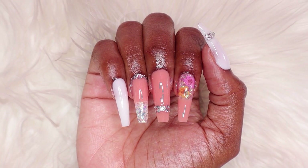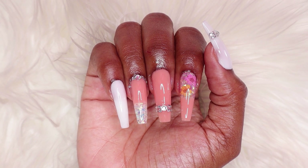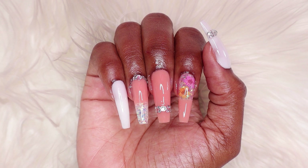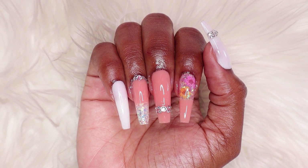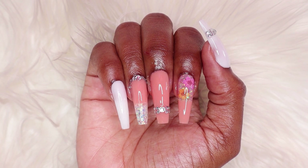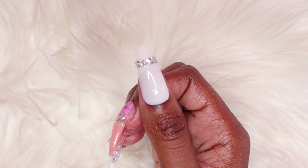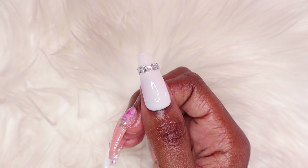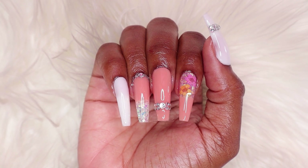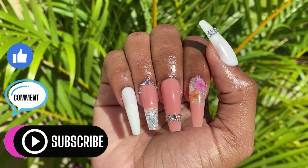So this is the finished look. I really like how my color block and encapsulated dried flowers nail design turned out. Double Dip polygels are really good too. The Double Dip nail lamp isn't for polygel — I just wanted to try it out — but it worked well to flash cure the nails. Let me know what you think in the comments below. Thanks for watching and don't forget to like and subscribe. See you in my next one.